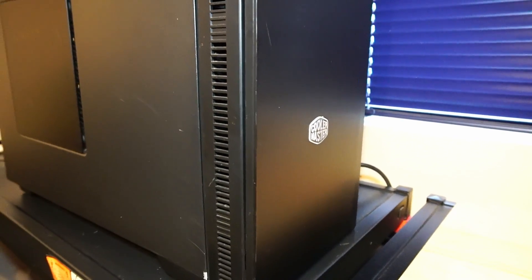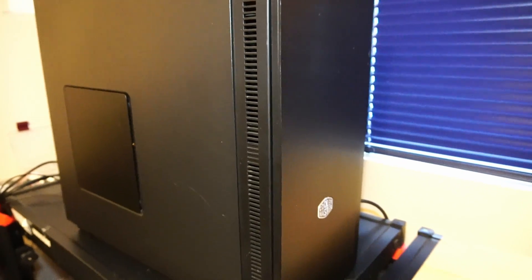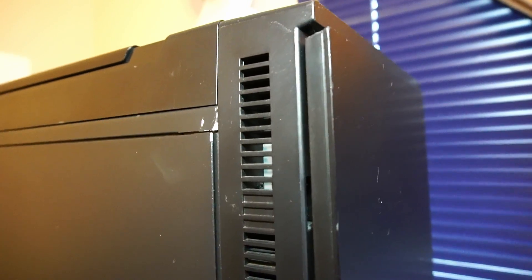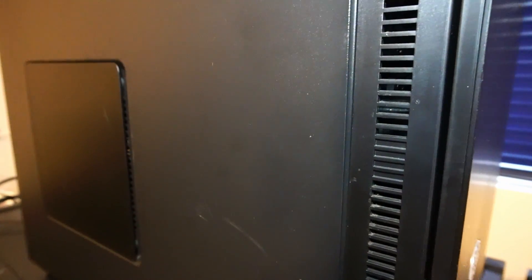Today's budget PC is all packed into this Cooler Master Silencio 65-2S PC case that offers some interesting features. As you can see, it is a used case that is slightly dinged up, but overall it is in pretty good shape.